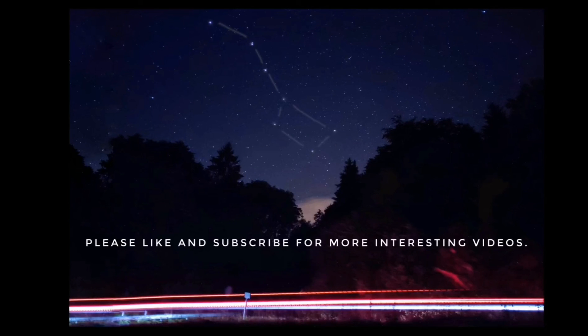Which smartphone impressed you? Please let me know in the comments below. Thanks for watching.